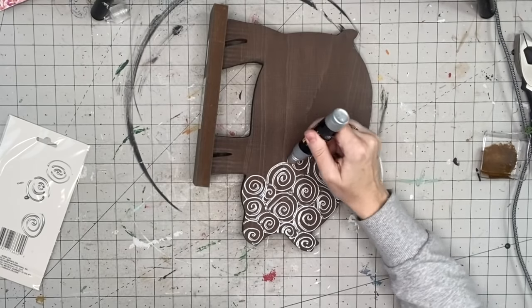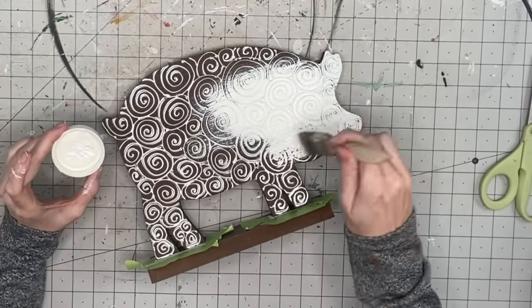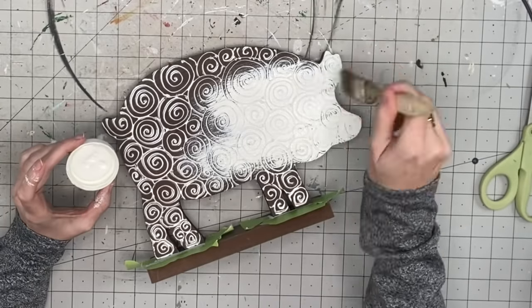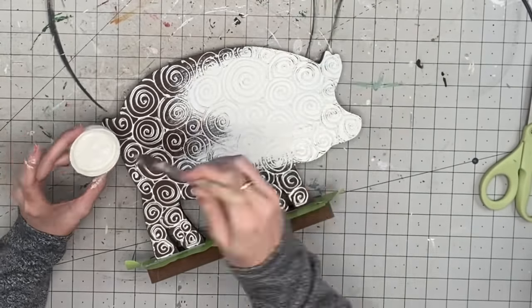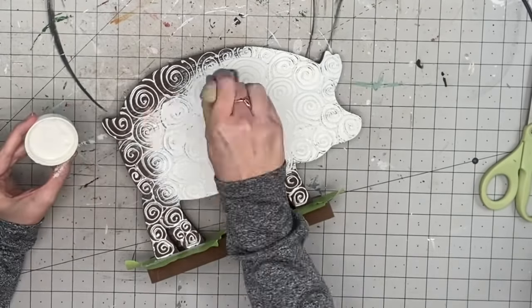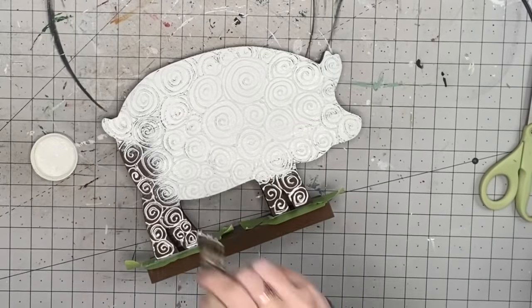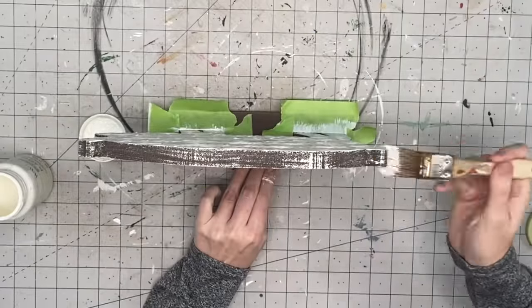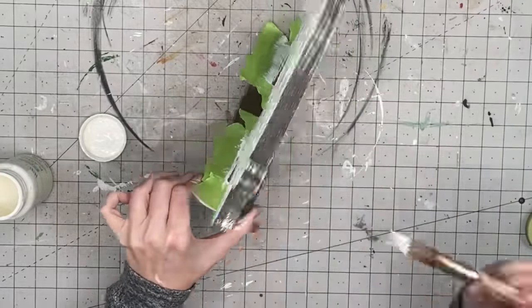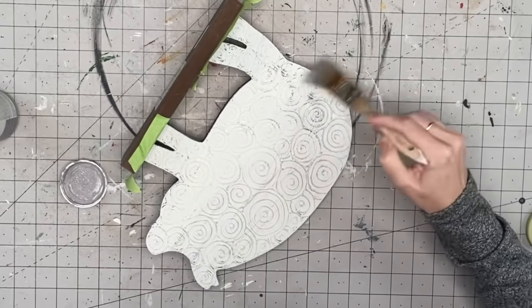We're going to set that aside and let it dry — it's usually pretty quick. Then taking plaster and a chip brush, I'm going over all of that design. I'm not necessarily trying to get a nice clean paint job; I'm okay with a little bit of the wood showing. My goal is just to cover the silver on the puff paint. I got a little on the edges so I ended up just brushing the sides and the back as well — so this could actually be a reversible sign.